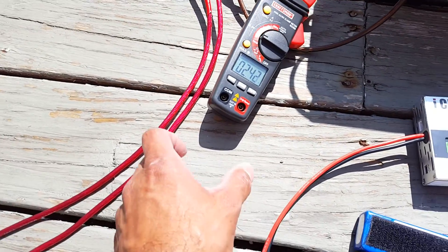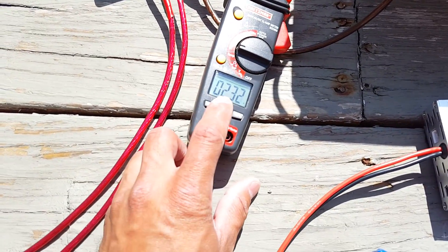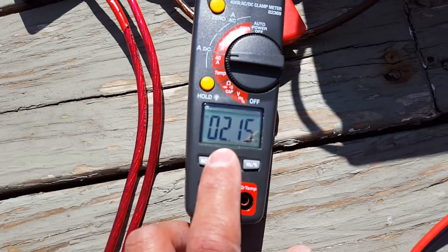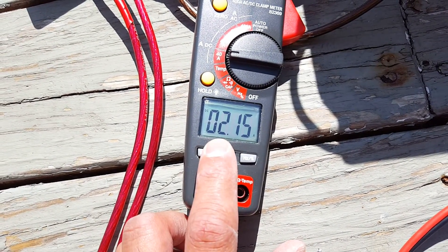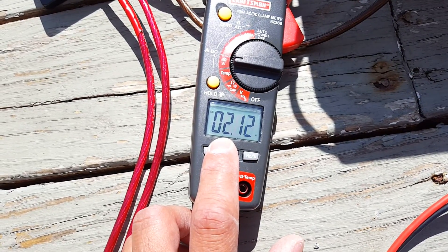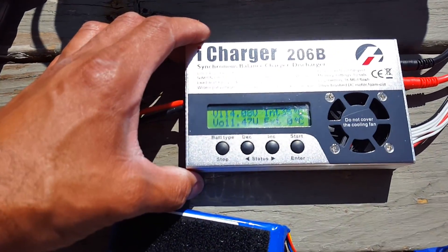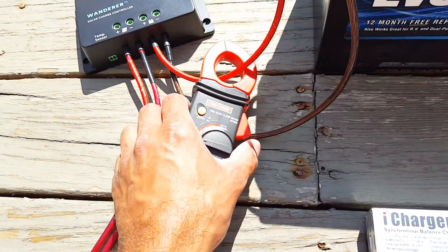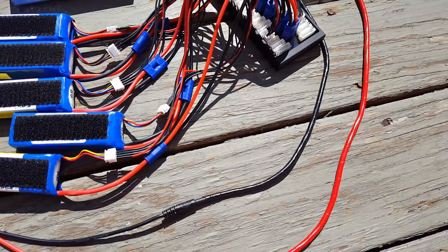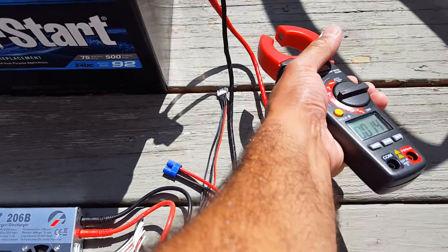There's no load currently on the marine battery, but there are some amps going in — 2.3 amps according to this. What I want to see is something close to six amps, like 5.7 or 5.5, as soon as I turn this thing on. I'm going to put this meter on the load side so we can confirm that six amps is being drawn from the marine battery.